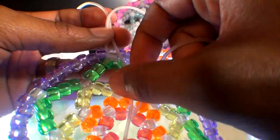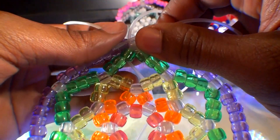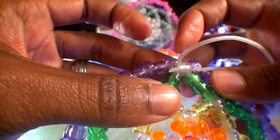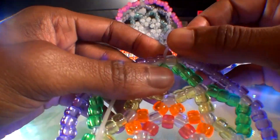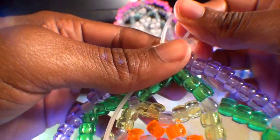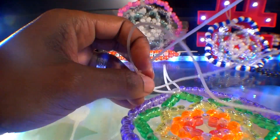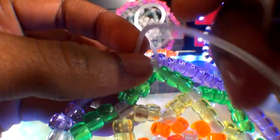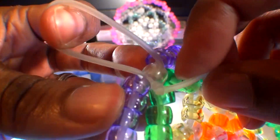From this point the string is coming out of the clear bead. Take the string and run it through the bead once again — watch closely as I guide the string through. When you pull the string through, you'll notice it creates a loop for your dream catcher. Feel free to make your loop size to your liking. Once you have the loop size just the way you want it, tie the string together with a knot to keep everything locked into place. When your knot is tied securely, carefully cut off the tied loose ends and your bead dream catcher is now complete.